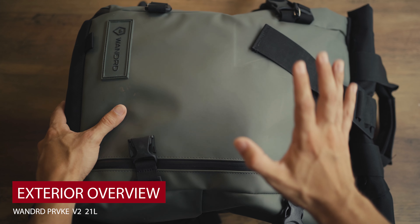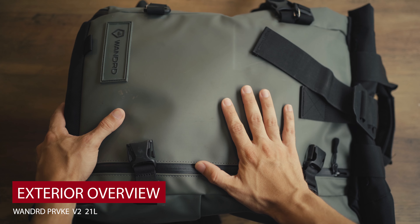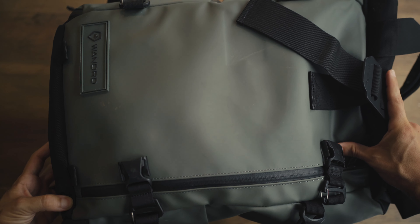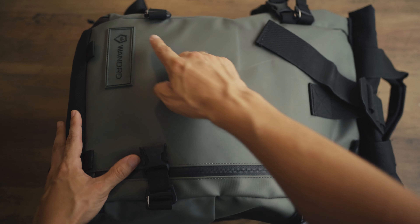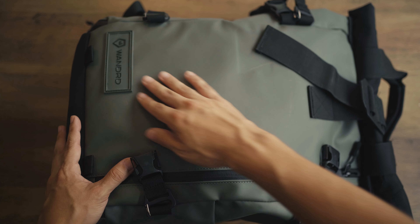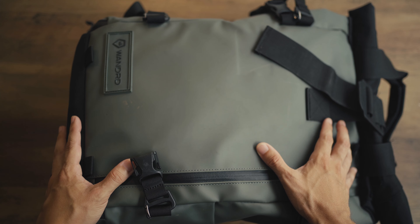I went to school for product design and looks are part of the package. As you can see, this is a very sexy looking bag. It's got a nice little light logo here — hard to see, it doesn't really pop — but it feels rugged and really fits the design and aesthetic of the bag.